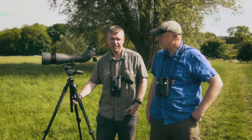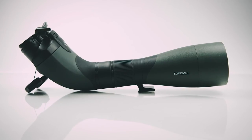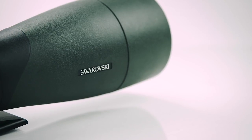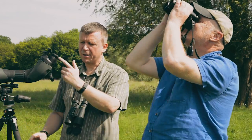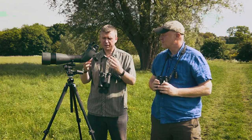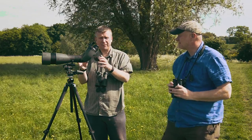We've just got a hands-on with Swarovski's new BTX scope system, which was unveiled a couple of months ago, and we brought it out here today for a first look before we test it in the July issue of Birdwatching. It uses the front end of the ATX scope system — this module, a 95 millimeter, just fits onto the back end, which is the BTX eyepiece module. The revolutionary thing about it is that it's got two eyepieces, so in theory you've got binocular vision, exactly as if you're using a pair of binoculars.